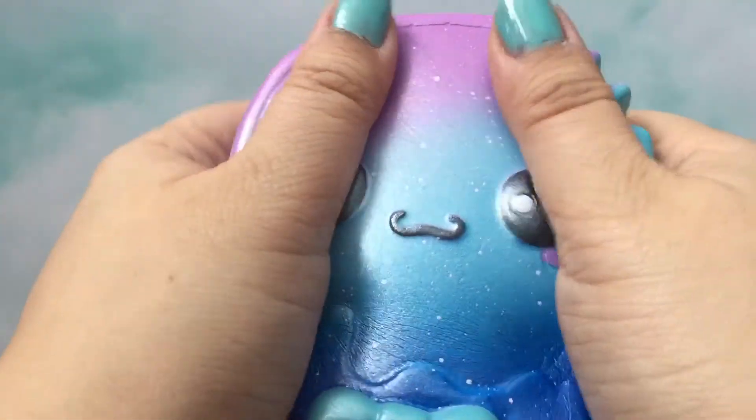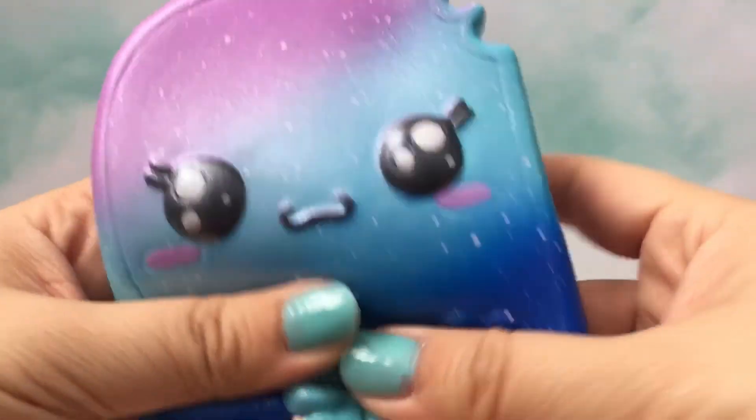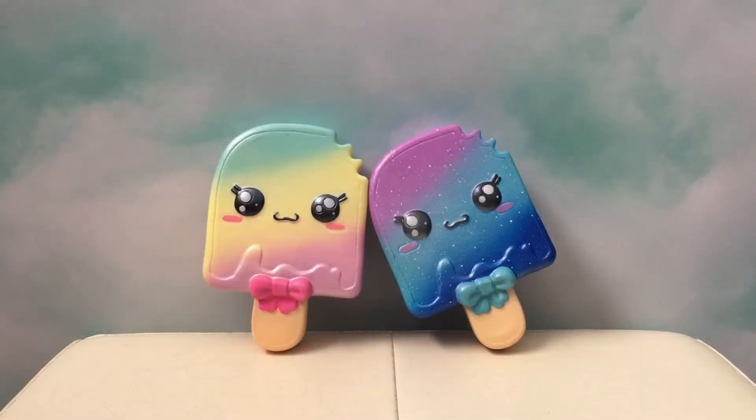I think they're definitely worth the price. We're really happy with these Kibru Popsicle Squishies. Let us know in the comments if you found them and which one is your favorite. Thanks for watching.